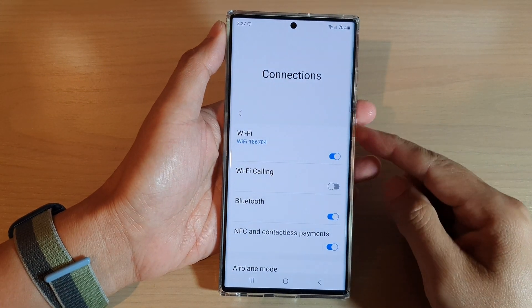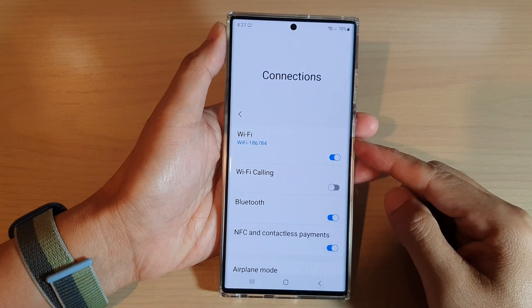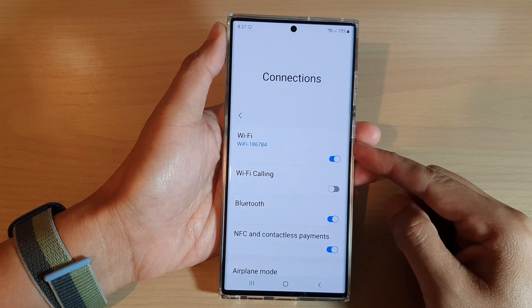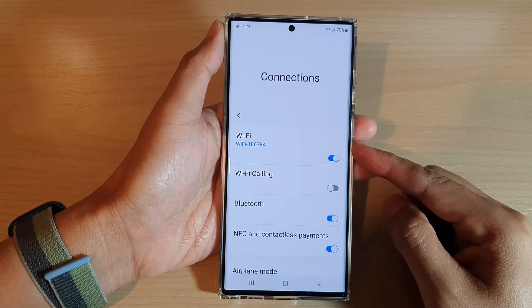Hey guys, in this video, we're going to take a look at how you can enable or disable Wi-Fi connection on the Samsung Galaxy S22 series.